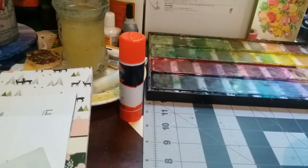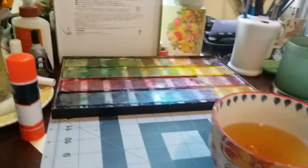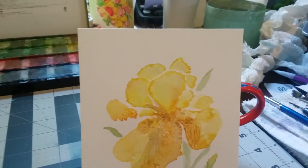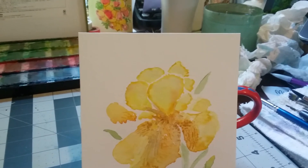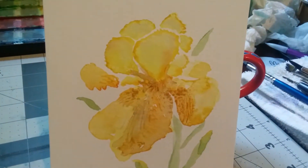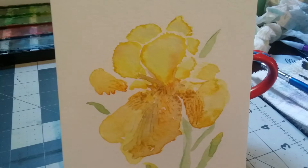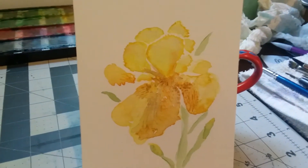I guess the big thing is: is it fun? And I could probably do more of those and do them better. Then I thought she had an iris there because irises are blooming right now. She said to paint from real life if you can, and I'm not going to go outside and cut any irises, but I had a photograph of one from my yard, so I pulled it up. Maybe I'll link it here on the blog too — anyway, it was a yellow, gorgeous yellow iris.